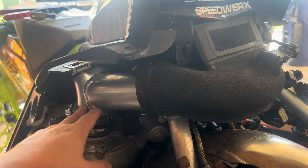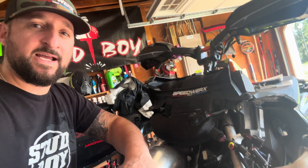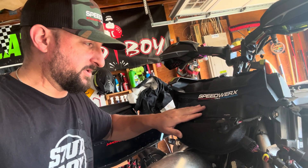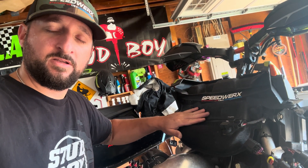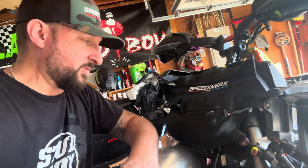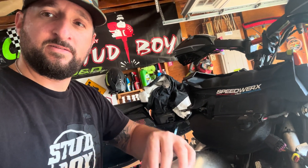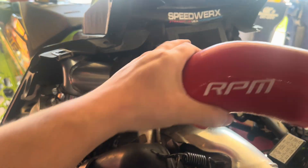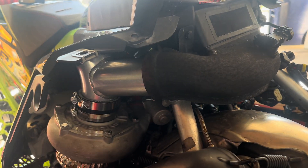Now that I have this new intake on, when I go and dyno this I'm probably going to put a piece of tape over the top so that no air is seeping through. I'll do a couple pulls with this intake in, a couple pulls with the normal style intake with the top closed and with it open, and then also test out the Advent Performance intake.